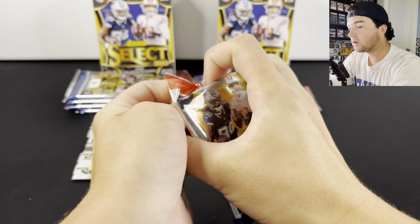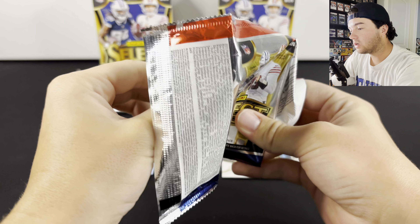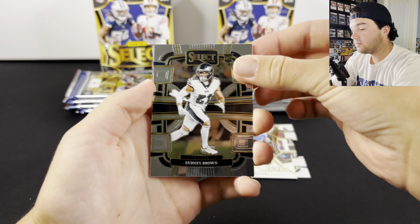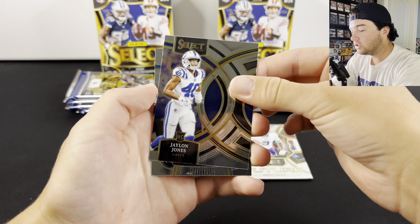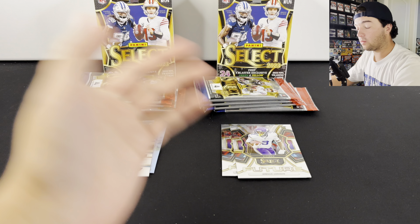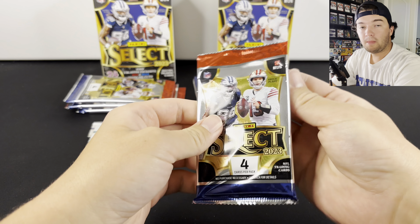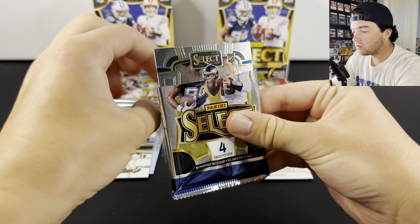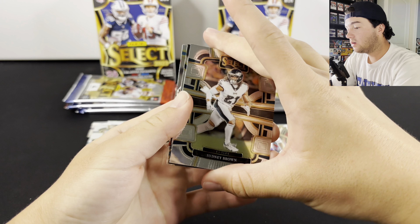Usually, if you hit a numbered card it's within the middle of the packs, so hopefully we can get lucky here. There are going to be a few all-base packs like this. We got Jordan Addison, Jalen Jones, and Trevor Lawrence. We're not even halfway through. We still haven't seen any of the Blaster exclusive die cuts. And we could also hit a Zebra, which would be pretty insane.